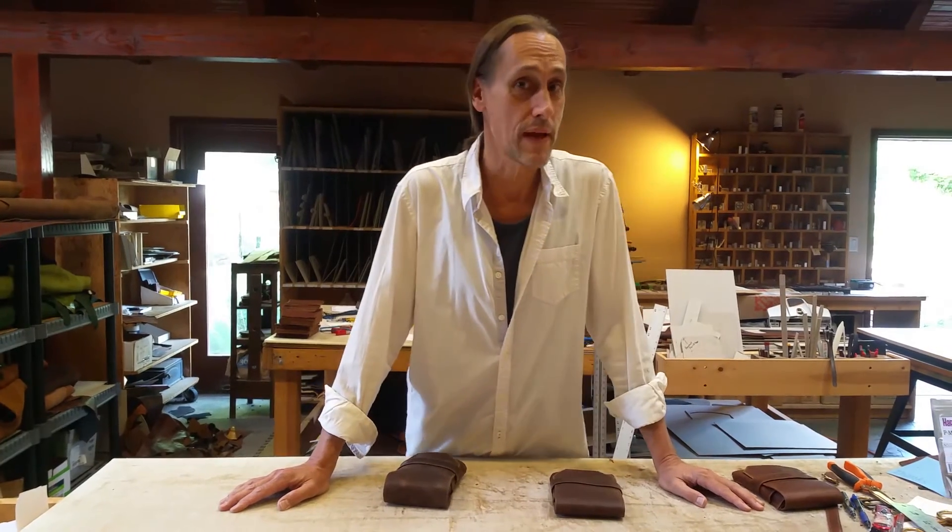Hey there, I'm Arthur with Renaissance Art, and I wanted to take a minute to show you our vintage pen pouch and our vintage accessory pouch.